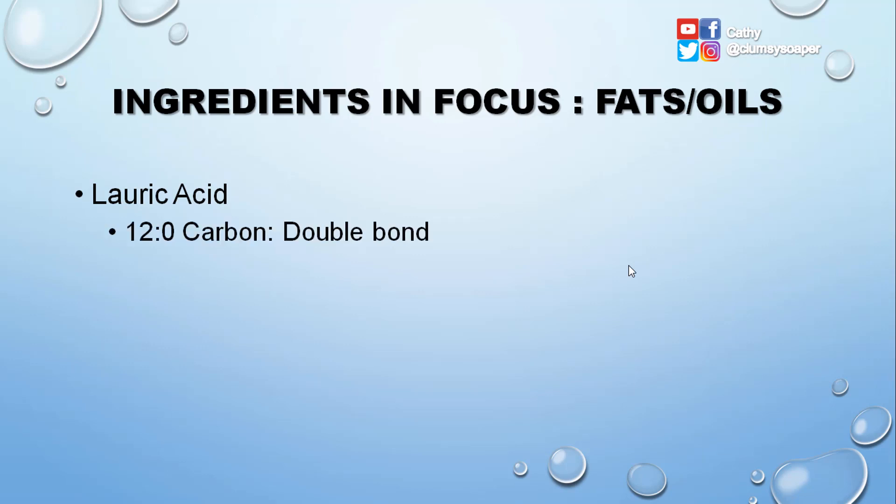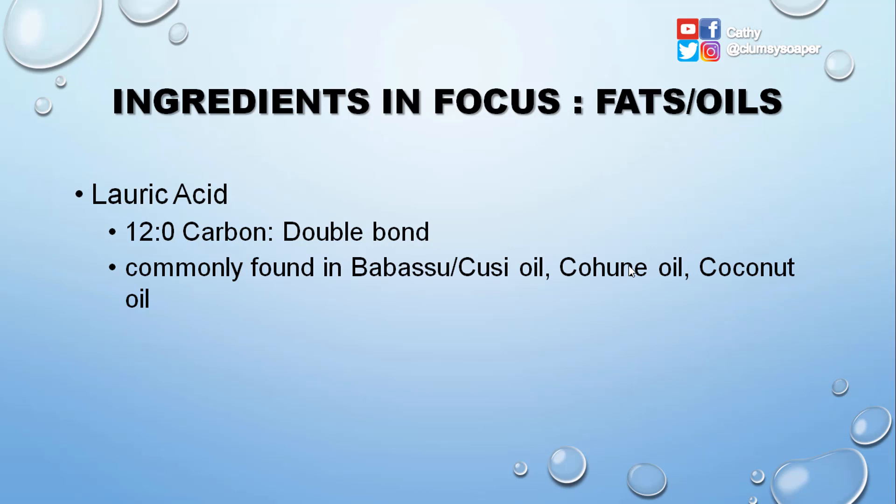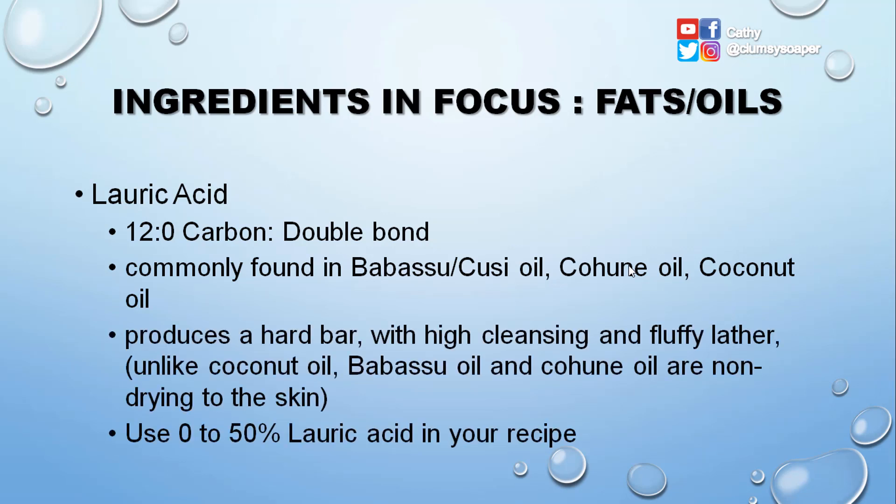Lauric acid is a 12:0 fatty acid — 12 carbons and zero double bonds, so it's saturated. It is commonly found in babassu oil, cohune oil, and coconut oil. It produces a hard bar with high cleansing and fluffy lather. Unlike coconut oil, babassu and cohune oil are non-drying to the skin. You can use 0% to 50% lauric acid in your recipe, and this ratio refers to the fatty acid profile.